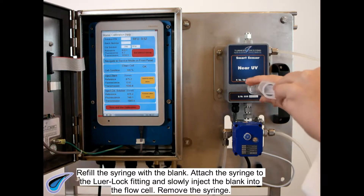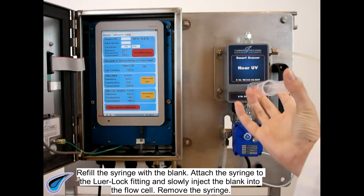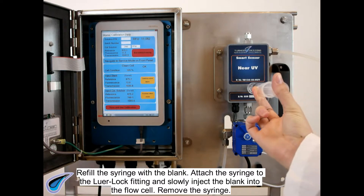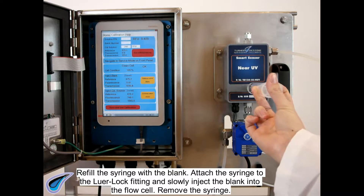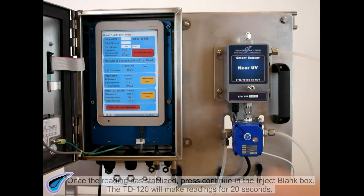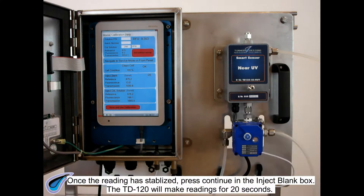Refill the syringe with the blank. Attach the syringe to the lure lock fitting and slowly inject the blank into the flow cell. Remove the syringe. Once the reading has stabilized, press Continue in the Inject Blank box.